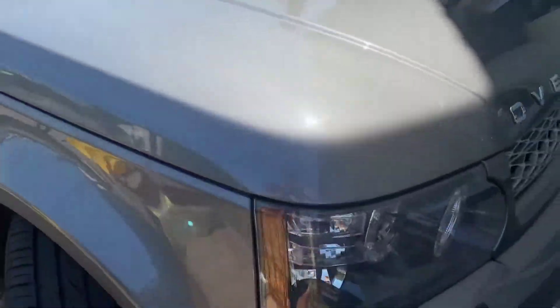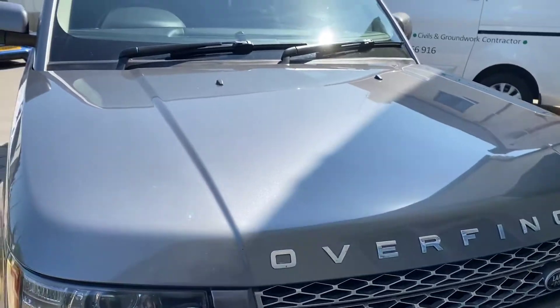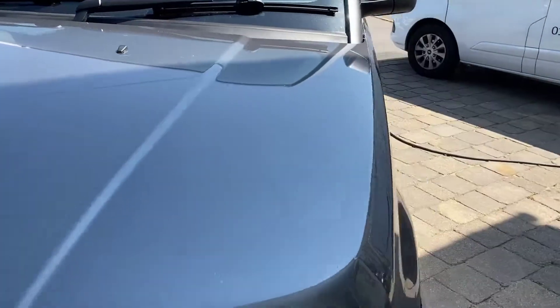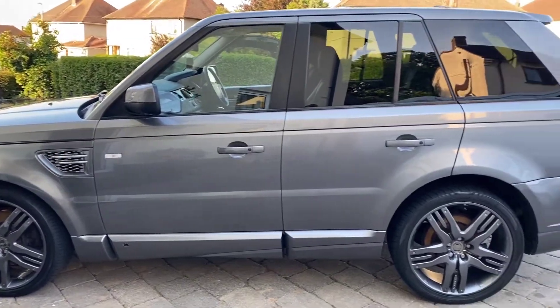The alloys in particular were heavily contaminated with fallout — lots of iron deposits — as was the paintwork, so a full decontamination was required before we got started on enhancing this vehicle's condition.